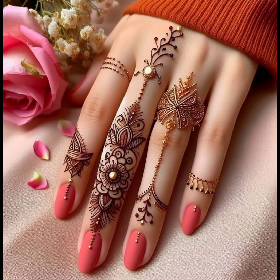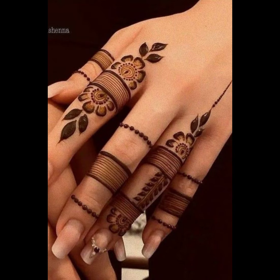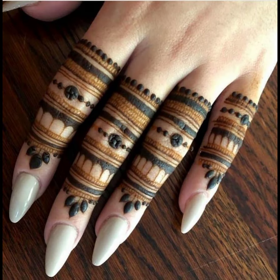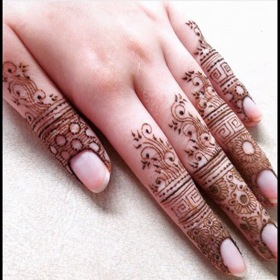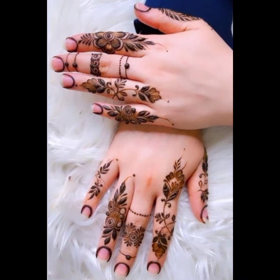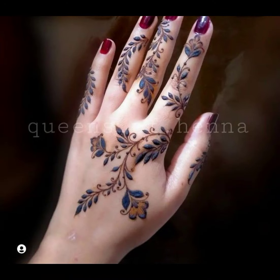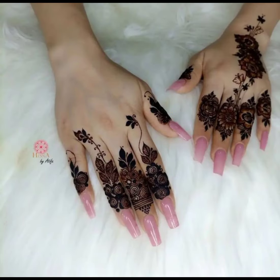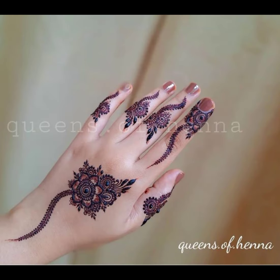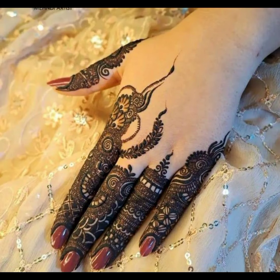Thank you so much for joining us today in exploring these fabulous finger mehendi designs. If you enjoyed this video and want to see more creative beauty ideas including more mehendi designs, backhand designs, front hand designs, and feet designs, don't forget to hit that like button, subscribe, and stay tuned for more content. Thank you so much for watching the full video. Happy crafting! Allah Hafiz.